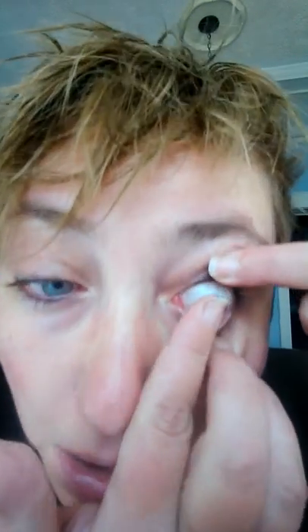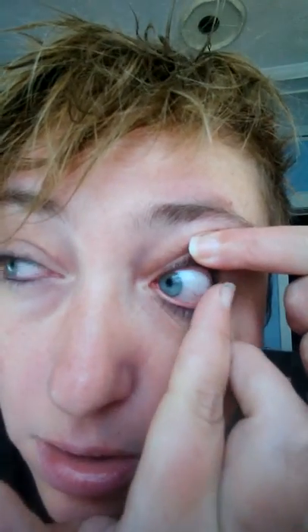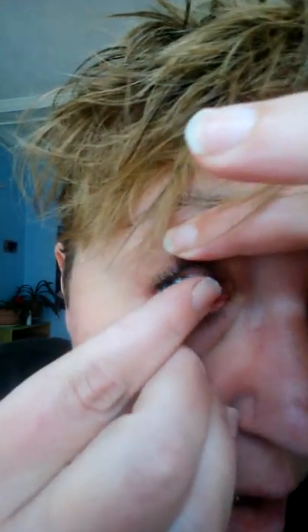Hi! Putting contact lenses in is actually very easy and you don't need to be afraid at all. Some people are nervous because you get things in your eyes, and other people are nervous because you're going to touch your eyes, but it's actually easy to touch your eye — it doesn't feel like anything, so you should practice with that.